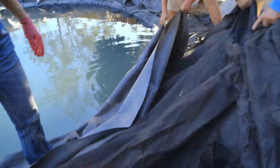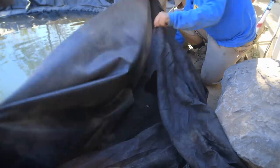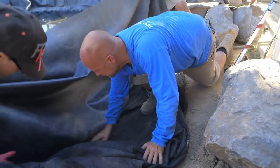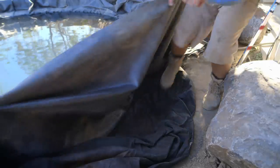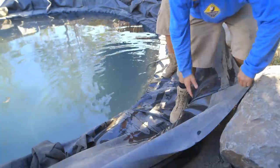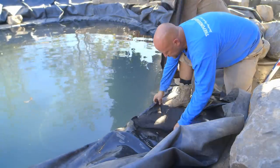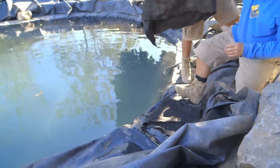Wait — we have this extra underlayment. Since we're on the concrete right there, hold the liner up and we're going to throw this extra underlayment on top of the concrete bond beam — it gives an extra padding right there. Now we've doubled up our padding underneath this big rock, underneath the liner. Let's put some padding on top of this as well before we put that rock down.